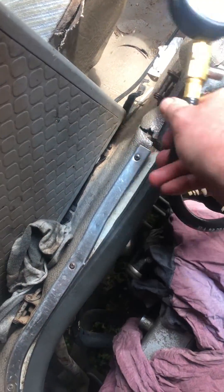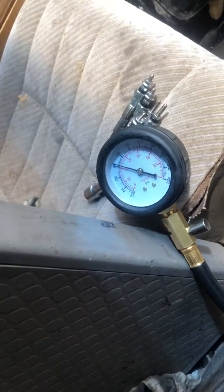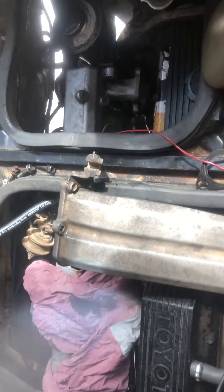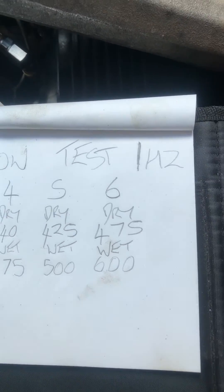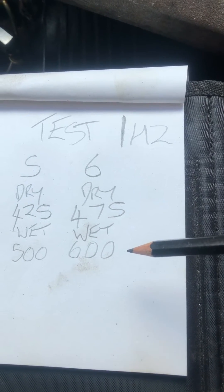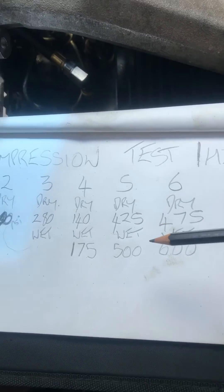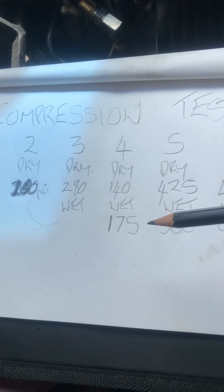The gauge fell over. The results so far: number six is very good — dry, that's within spec; wet, even better at 600, that's real good. Barrel five, barrel four — dry and wet, not much difference.